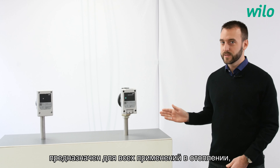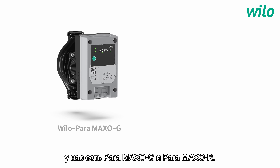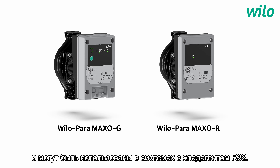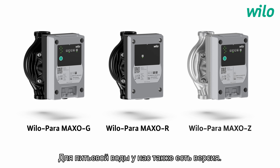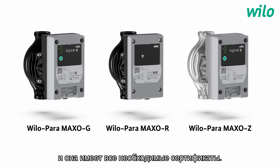And what about the application? Where will I find the pump? The Paramaxo, as you can see here, is dedicated to all heating applications, including solar and floor heating. For cooling and geothermal applications, we have the Paramaxo G and the Paramaxo R. They have an improved resistance against condensation and they can be used in R32 systems. The Paramaxo R can even be used in R290 systems, making them the best solution for the new generation of heat pumps. For drinking water applications, we also propose a version called Paramaxo Z with a stainless steel pump housing and all the required certificates.